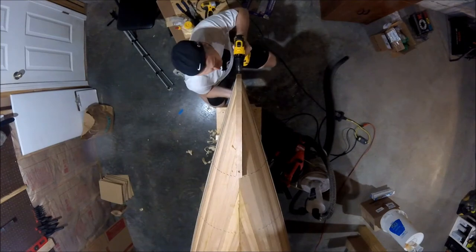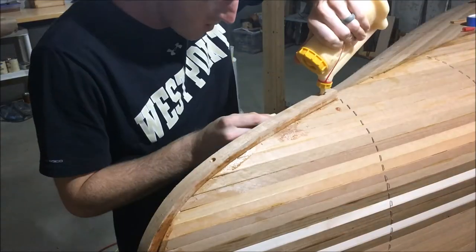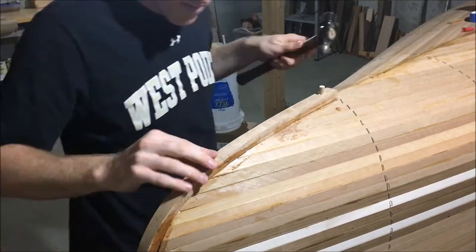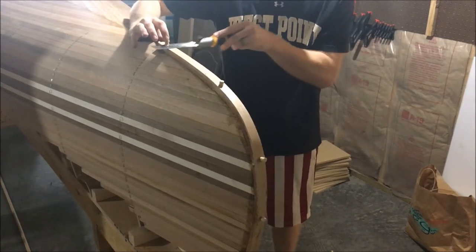I repeated this entire process on the other end of the canoe and then filled my countersink holes with some simple 3/8 inch dowels that you can buy from a big box store. I just applied a dab of glue, tapped in the dowel with a little hammer, waited for it to dry, and then came back and cut it flush with the surface.